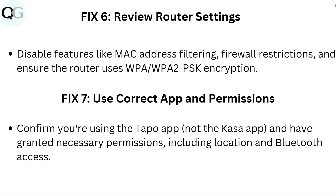Fix 7: Use the correct app and permissions. Confirm you are using the Tapo app, not the Kasa app, and have granted necessary permissions including location and Bluetooth access.